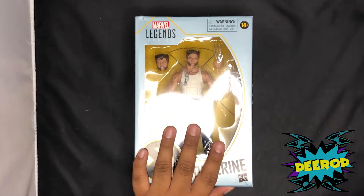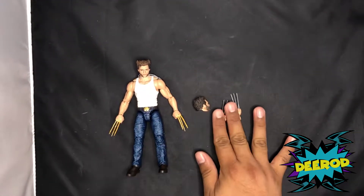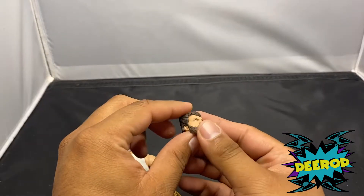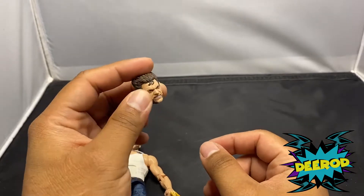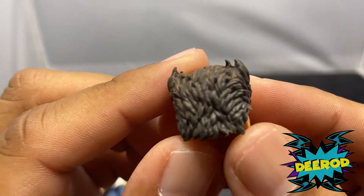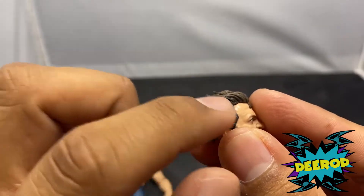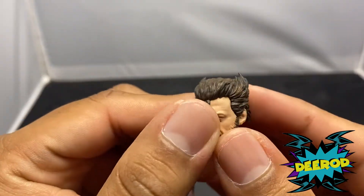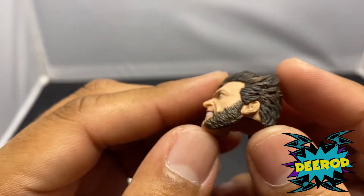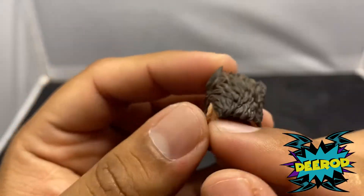Let's go ahead and open this beautiful guy. We have the figure, the head sculpt, and both of the adamantium hands, pretty cool, just out of the box. Check out this head — the Wolverine Hugh Jackman hair. I like the hairstyle and the hair sculpt looks pretty dope. His hair detail is awesome, coming up just like we've seen in the movie. We have both shade colors of black and brown mixed together in the hair, which makes it look pretty neat.